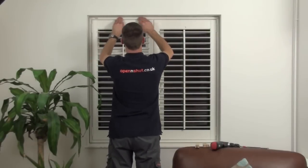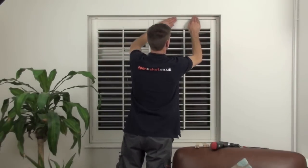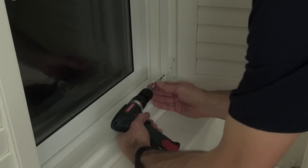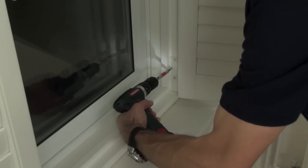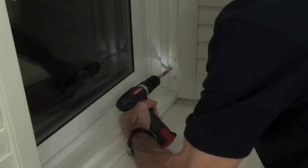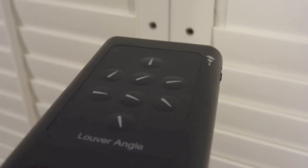With the inserts fitted, and if you're happy with the way the shutters open and close, there's one final screw to put in each of the hinges to lock them in position. The shutters I fitted for this video are actually remote control — you can operate them with a handheld remote.